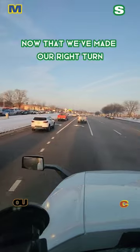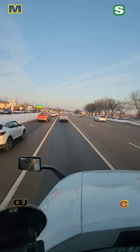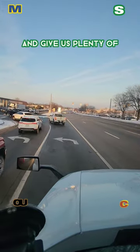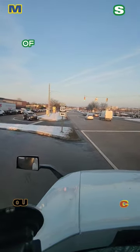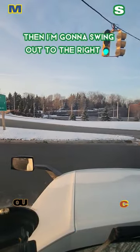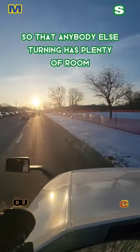Now that we've made our right turn, we get ready to make our U-turn. This intersection is pretty chaotic, but people are pretty aware of trucks and give us plenty of space generally. Of course, I take it as wide as I possibly can, then I'm going to swing out to the right as far as I can so that anybody else turning has plenty of room.